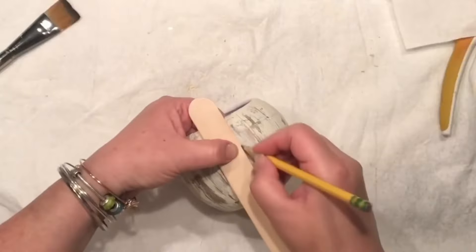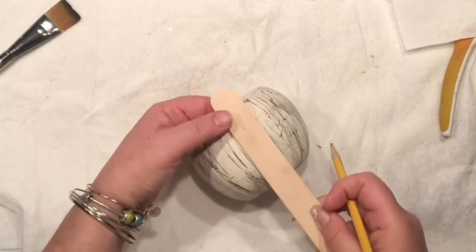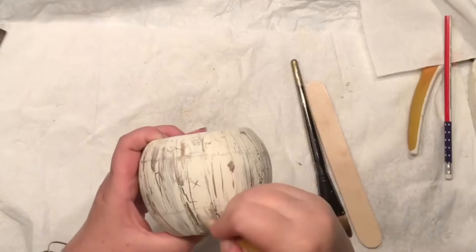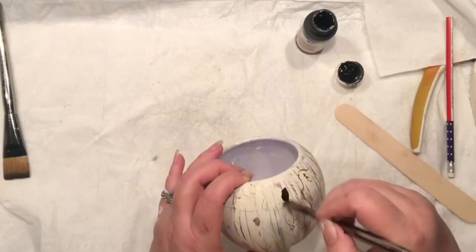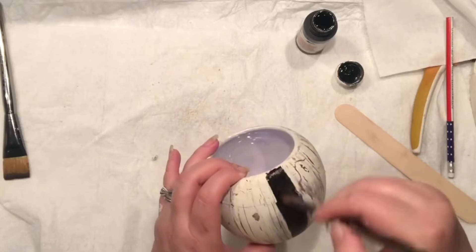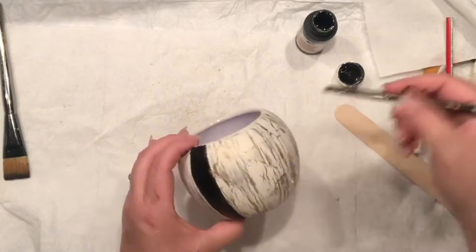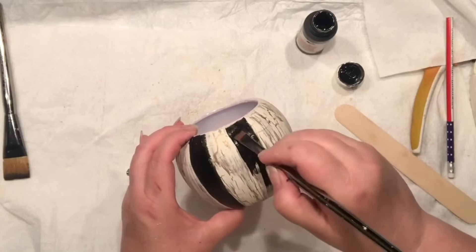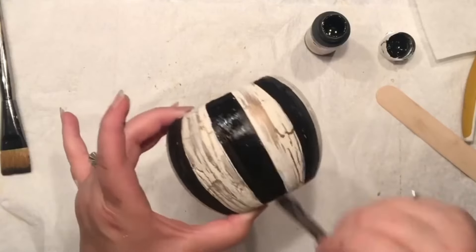I've done the same thing to the lid of my ginger jar. Now I want it to have fun — that means we need to bring some patterns. I took my craft stick and simply made equal distances all around, drawing them a little smaller and thinner towards the top and bottom. Now I'm just filling this up with acrylic black paint — I love that pattern!